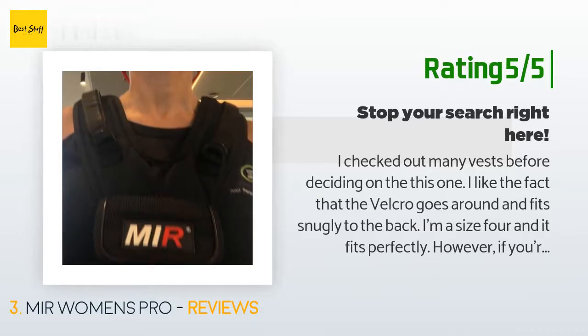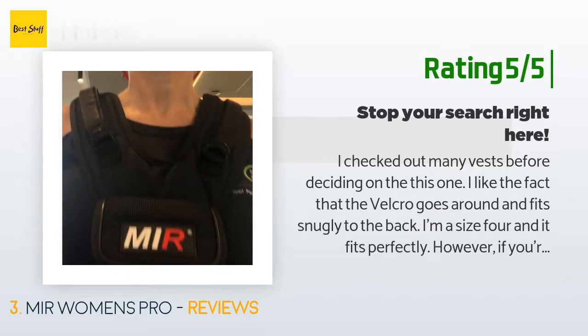Another happy customer said: 'I checked out many vests before deciding on this one. I like the fact that the velcro goes around and fits snugly to the back. I'm a size 4 and it fits perfectly. However, if you're too thin it might not adjust snugly enough for you. It's better than the normal vests because it narrows in front so the girls are not squashed. I would gladly recommend this vest for women — they have a men's vest too.'